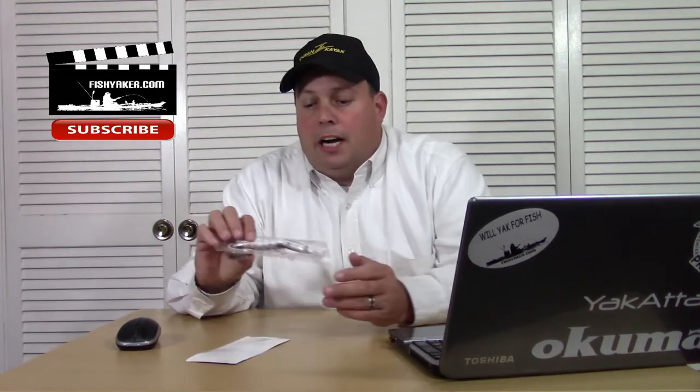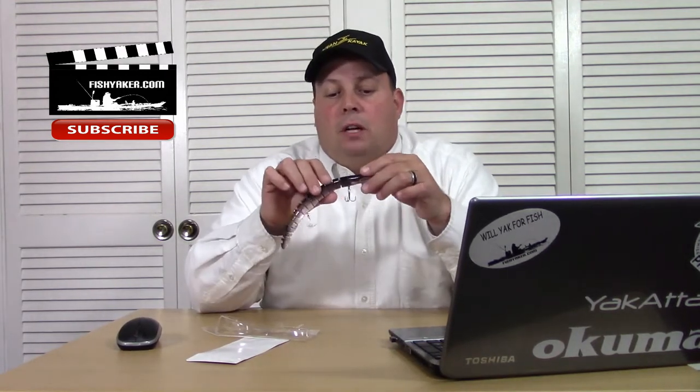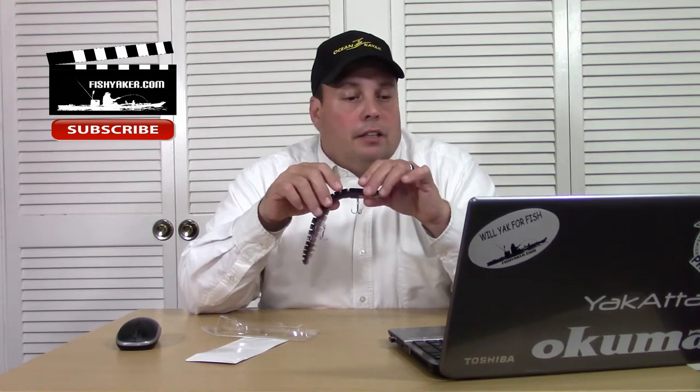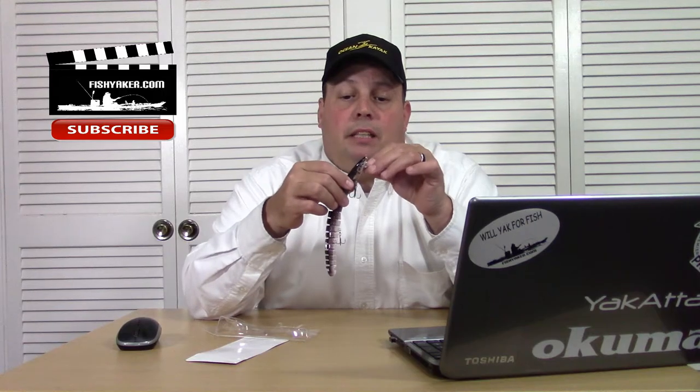This is one of those fairly cheap Chinese Alibaba lures. I purchased this off AliExpress — I saw it for sale on a bunch of different overseas imported websites. The cheapest one I found was $9.90, so it's just about $10. It's a multi-segmented eel crankbait.